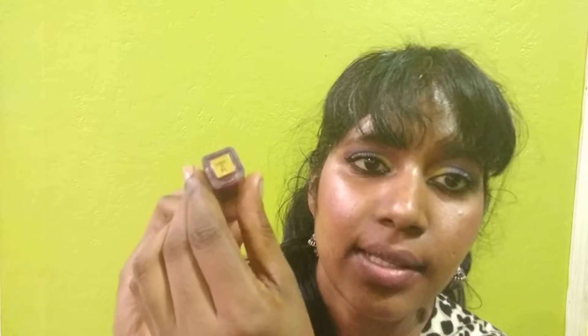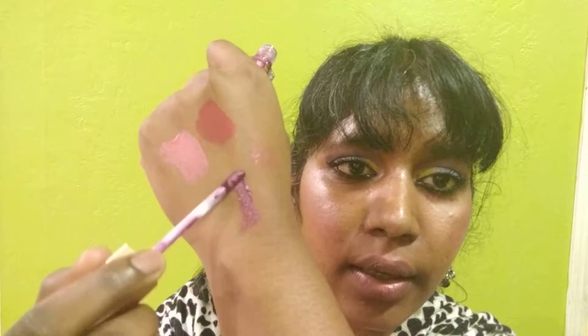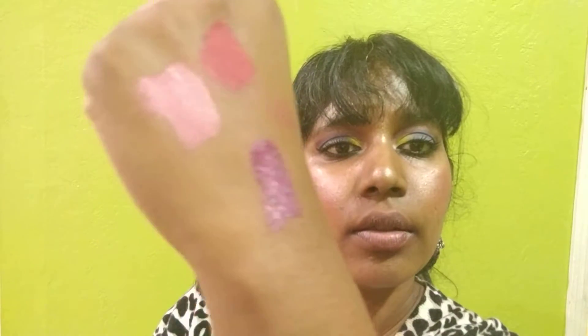This is one of my favorites that I picked up — this is called Ultimate. It's a purpley, plummy purple shade. This is really pretty. Let me swatch it for you — this is what Ultimate looks like.